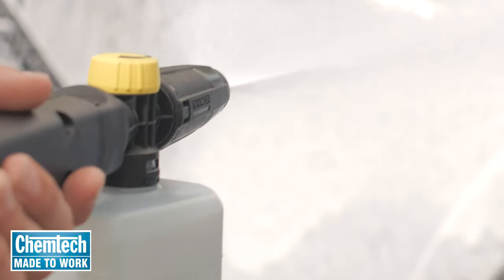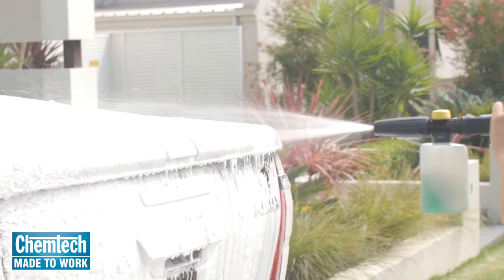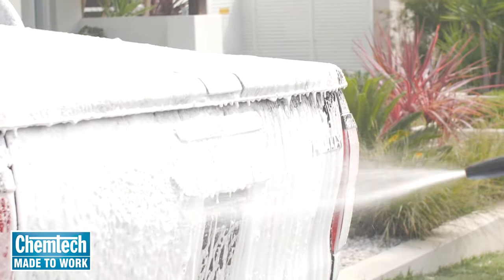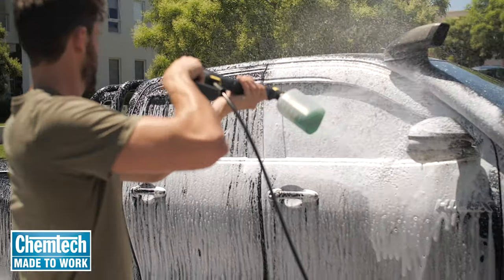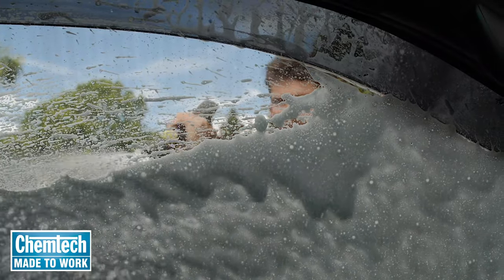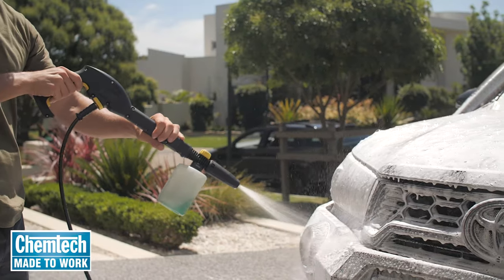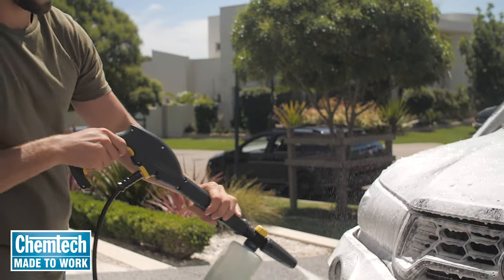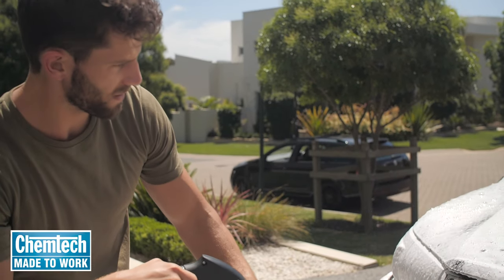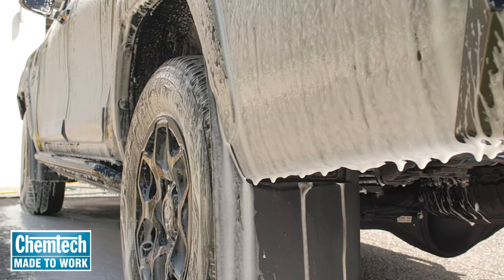Starting at the rear, apply the foam in long sweeping motions from bottom right up to the top, making sure it clings to every nook and cranny. Leave it to soak without letting the foam dry on your vehicle.